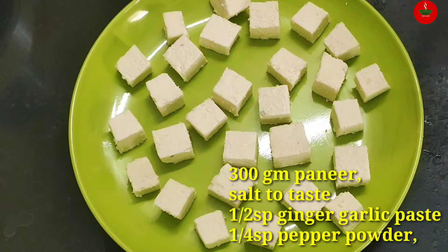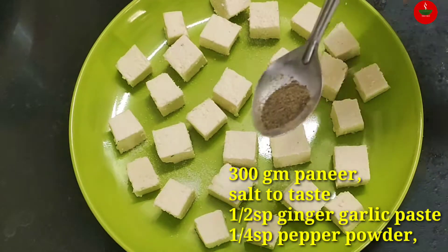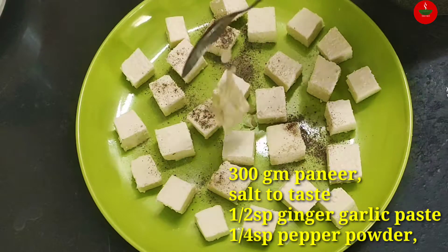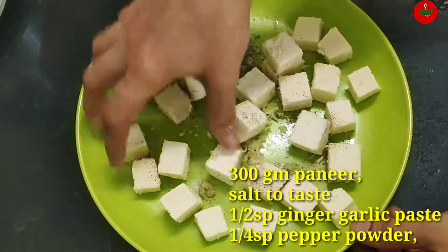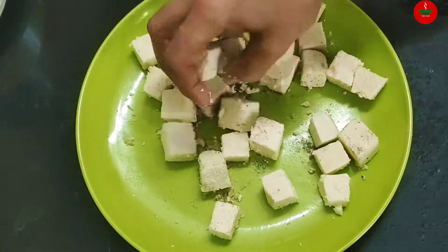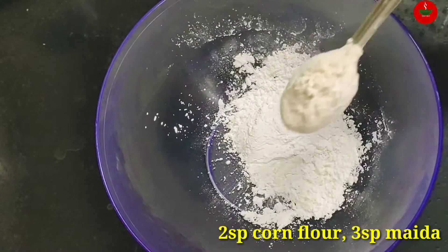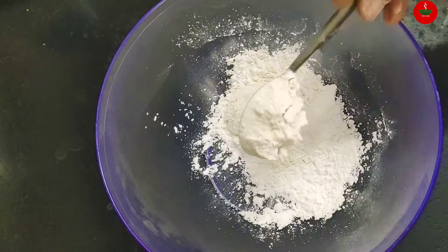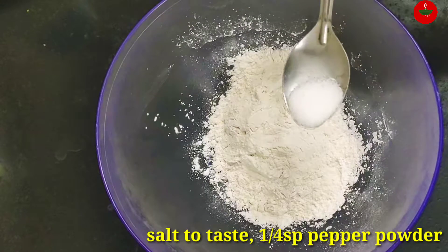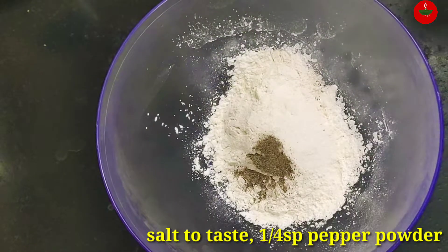300g of paneer. Add 1 tablespoon of chili pepper powder, mix well, then add 2 teaspoons of chili paneer spice mix and 1 teaspoon of chili pepper powder.